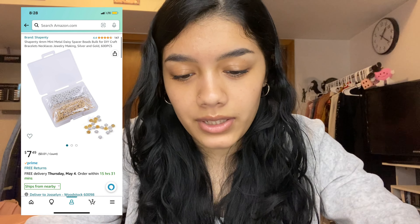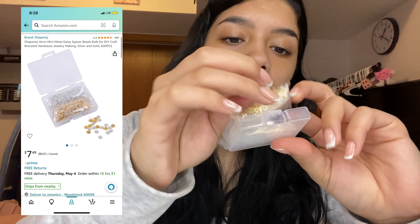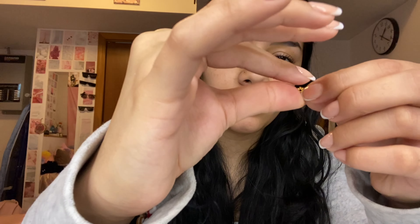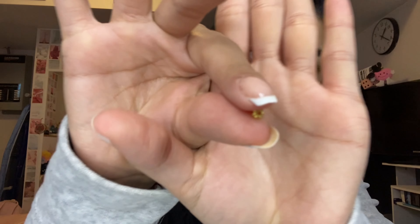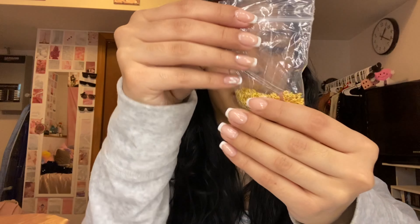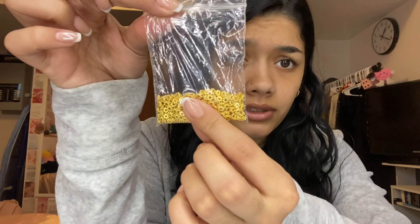The next things I got were beads — well, they're called spacers. They came in a little box. You get these gold spacers that are kind of like little flower spacers — I'm not sure what to call them exactly. They're so tiny but they're really pretty. There's a lot in here. I'm sorry the camera is making it hard to show you.